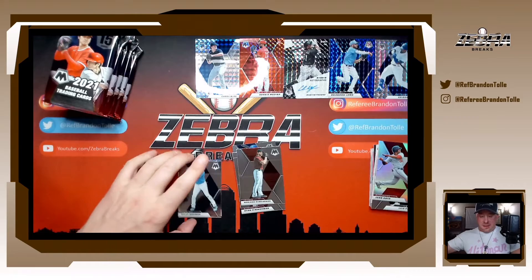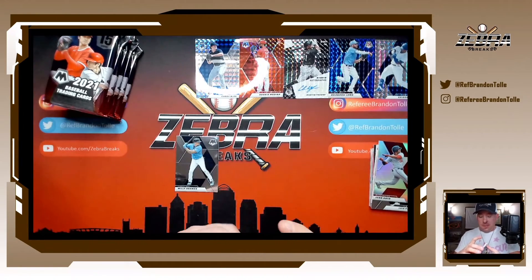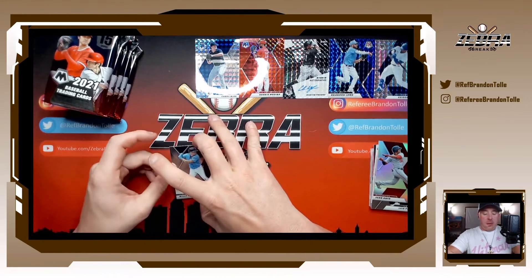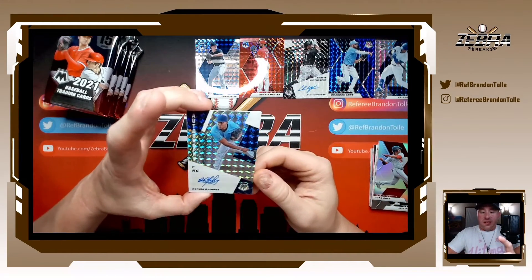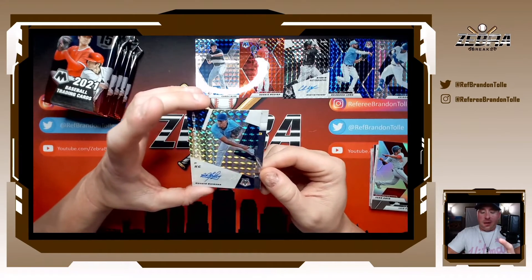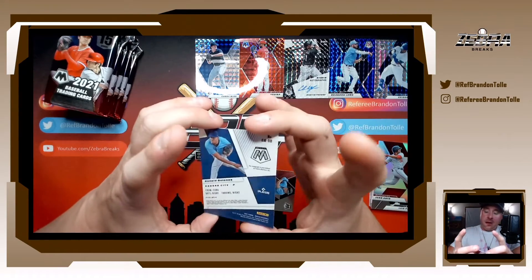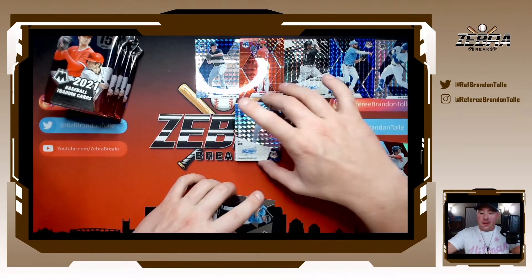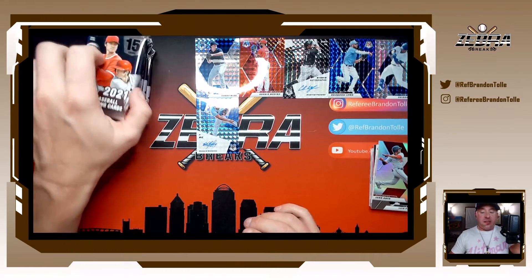I do not keep cards of cheaters. Auto number two, behind Willie Adams, is Ronald Bolanos — not a rookie, just a base, but it is a prism. Ronald Bolanos prism auto is auto number two. So we got one auto left here in the second half.